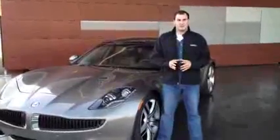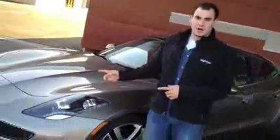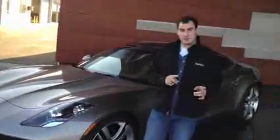Hey guys, I'm Joel with High Gear Media and we are at Fisker of Silicon Valley today. This is the new 2012 Fisker Karma. This is the electric sports sedan — four doors, $98,000 to $114,000. This is a $110,000 mid-level EcoSport model.